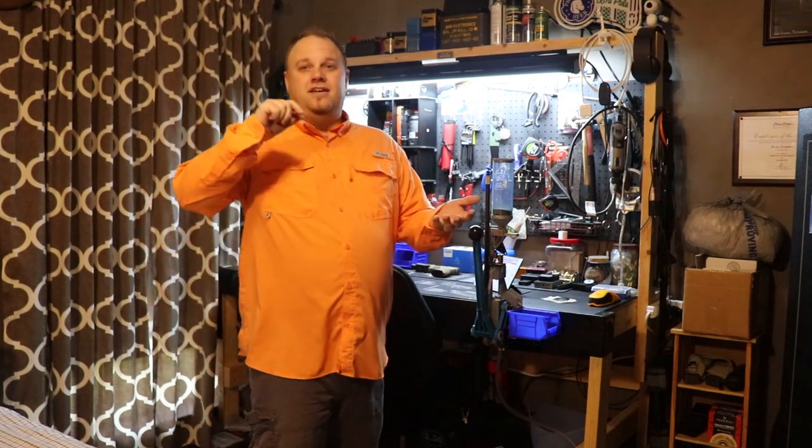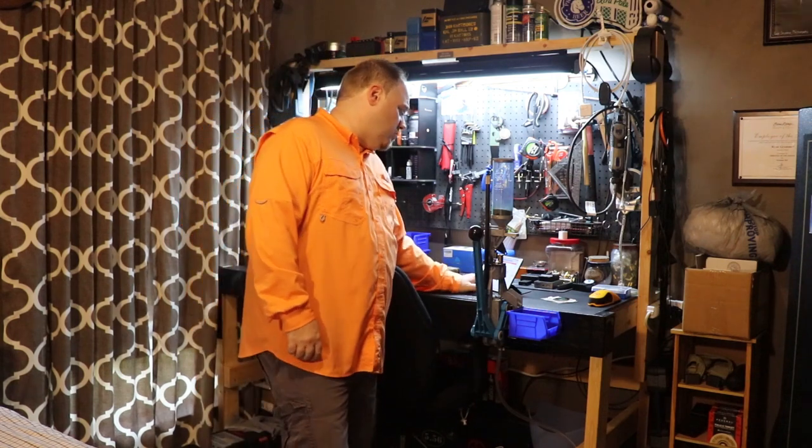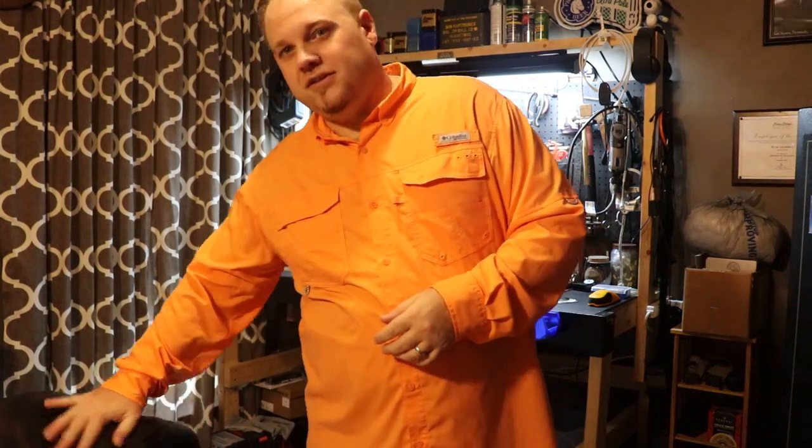This is going to be for my Glock 22 Gen 4, but this will fit pretty much any Glock you throw in there. I'm not sure about the subcompact or the slimline Glocks, but as far as any standard size Glock, it's going to fit. According to the website: Glock 17, 19, 22, 23, 26, 31, 32, 33 — Gen 1 through 5.